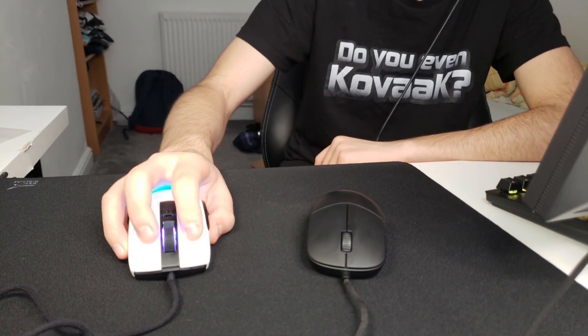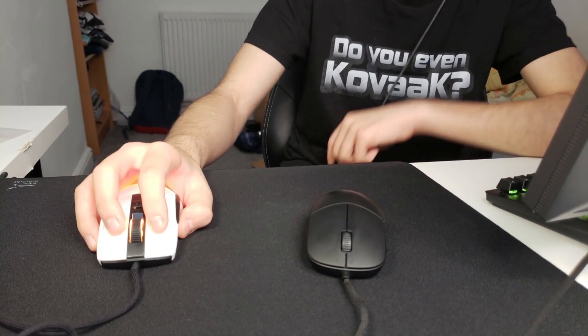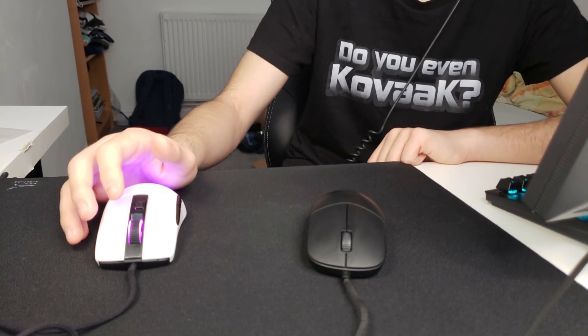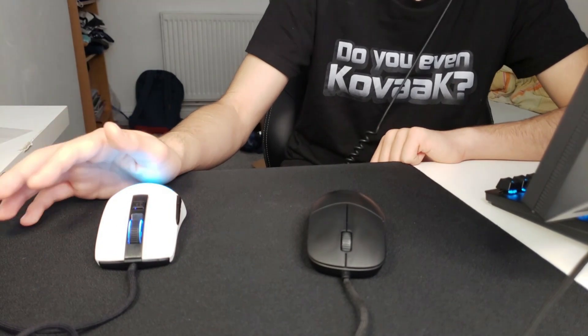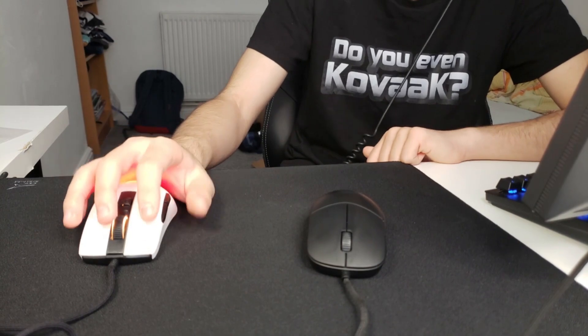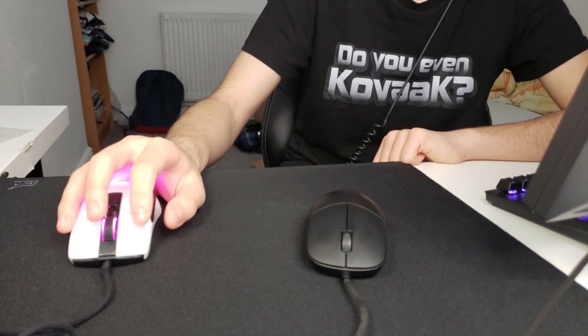When I actually claw grip this mouse I can feel the edge. Other than that, the shape is actually pretty nice. I wouldn't recommend this mouse for people who have small hands — it's about the same hand size as the XM1, which is around 18 by 9 cm. If you have anything lower than 18 by 9, I wouldn't recommend the Burst Pro because you're just not going to enjoy it.